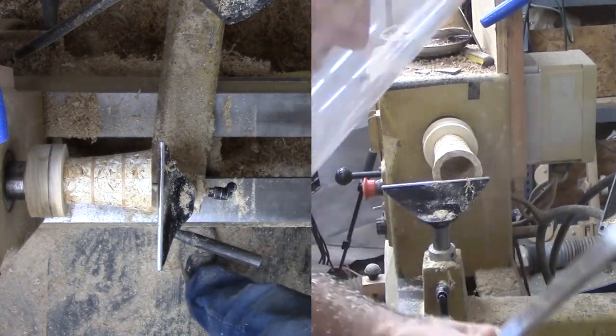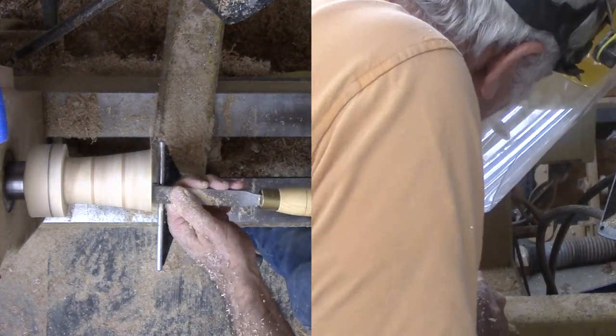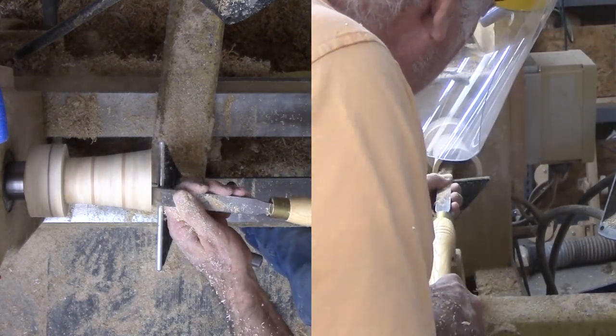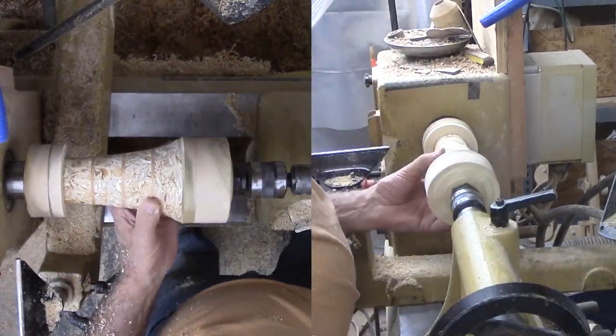Now for the interior, again with the box scraper. I have to pay close attention to the previous joint one tier back to smooth it out without blowing up my vase. Then sand the interior and apply sanding sealer to the exterior.